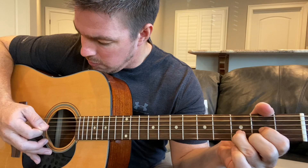Then take your middle finger up to the fifth string of your second fret and go five, five. Then the same thing — two, three.